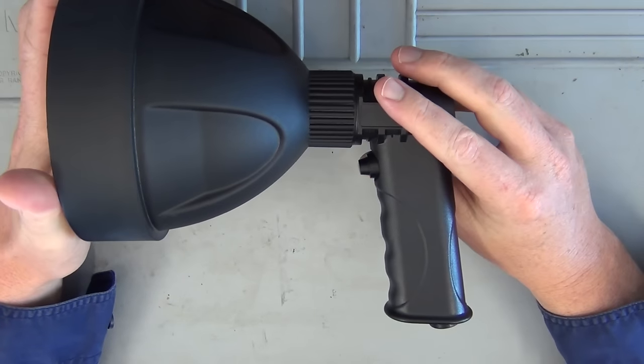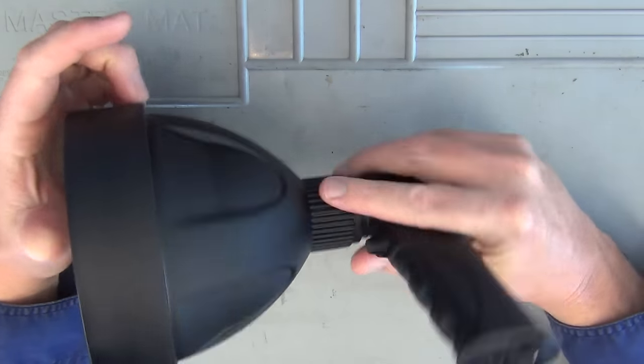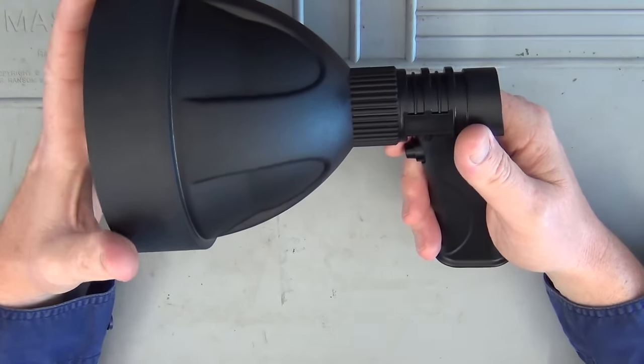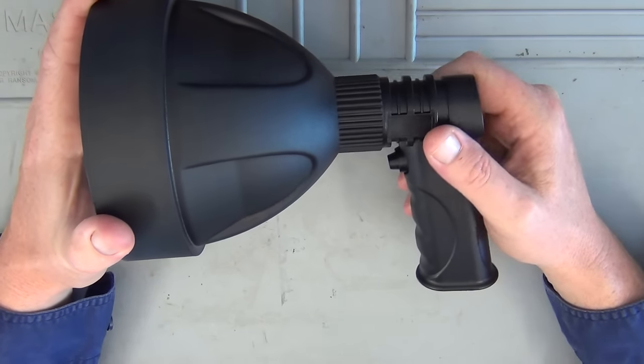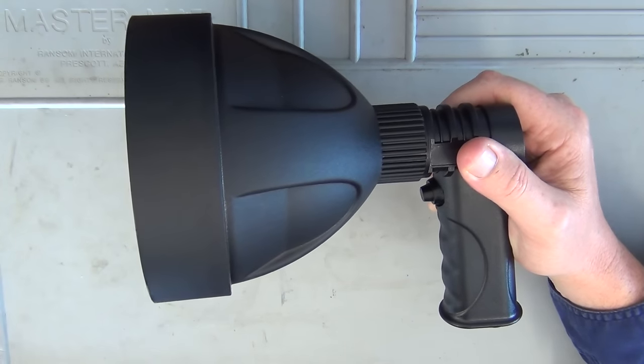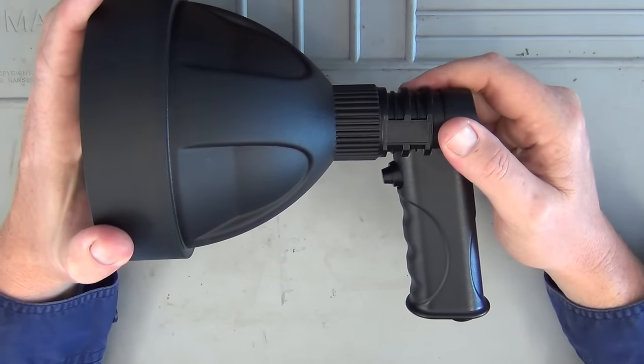It's a 3.7-volt lithium battery inside. The price point is just amazing — $89 from Queensland Gun Exchange. It is made overseas; I believe China, though I can't find anywhere on the box that says where it's made.